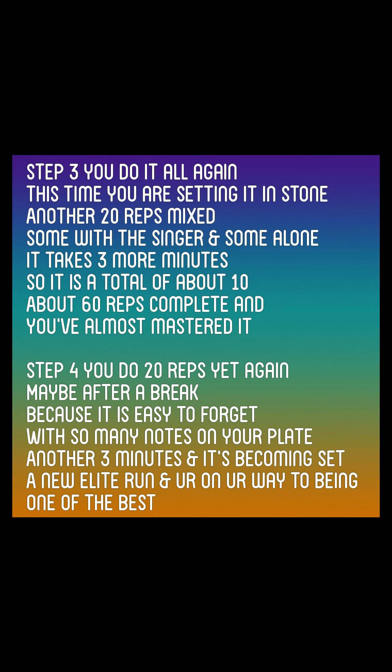Step 3. You do it all again. This time you are setting it in stone. Another 20 reps mixed — some with the singer and some alone. It takes 3 more minutes, so it is a total of about 10.